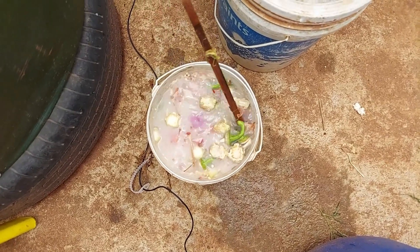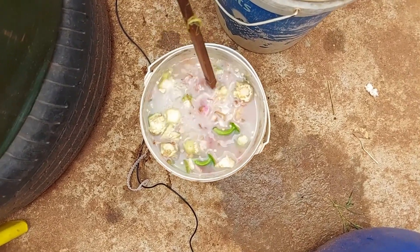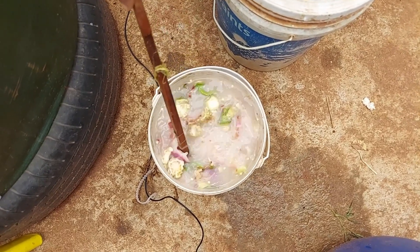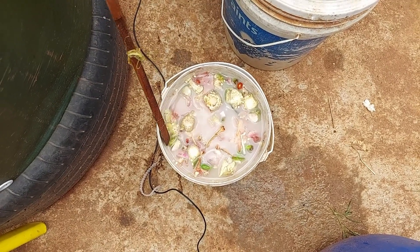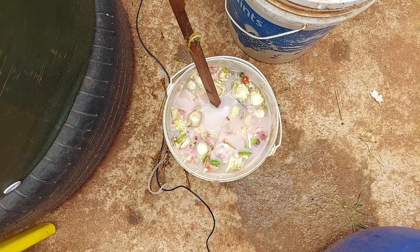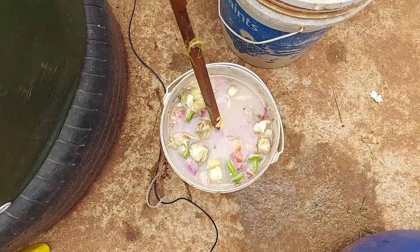You can use a variety of vitamins, especially the banana. Now I have two days of this bucket. After two days, I will ferment it. It is ready to grow.